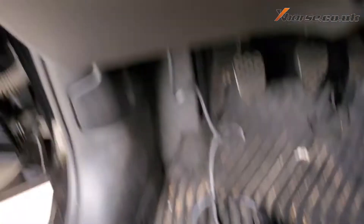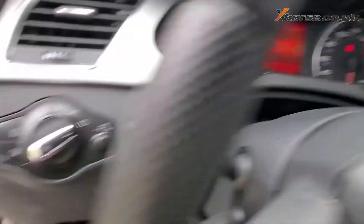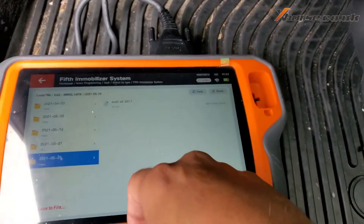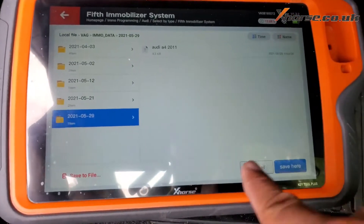Great — data success! Yes, perfect. Save, save, save.